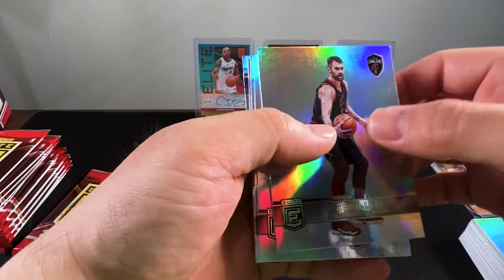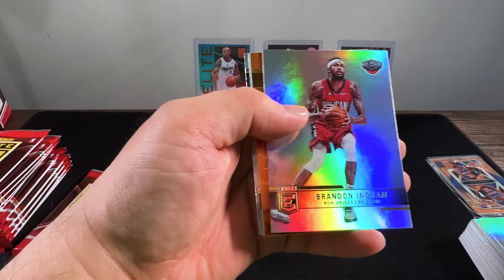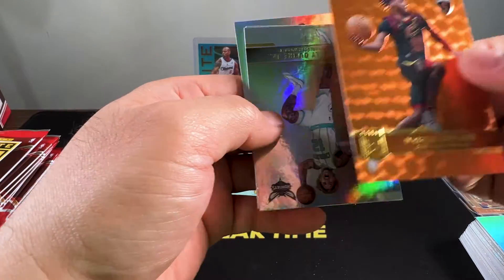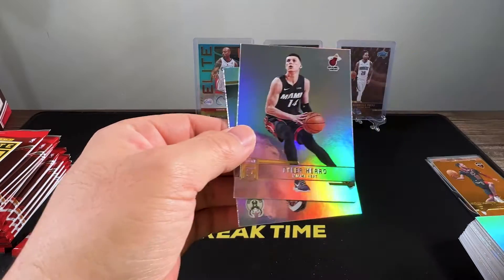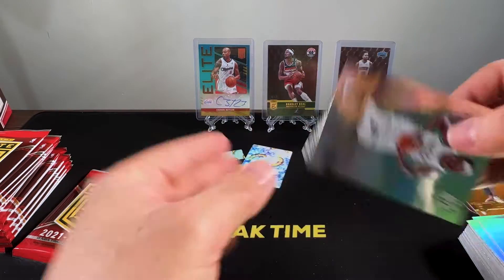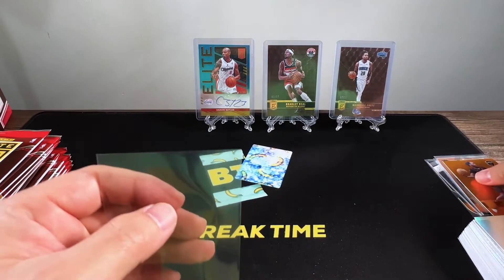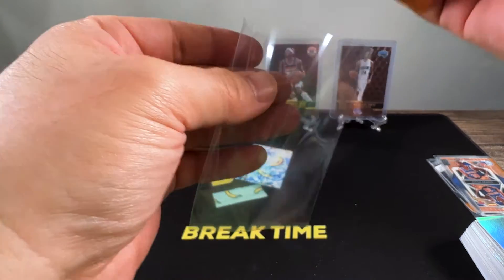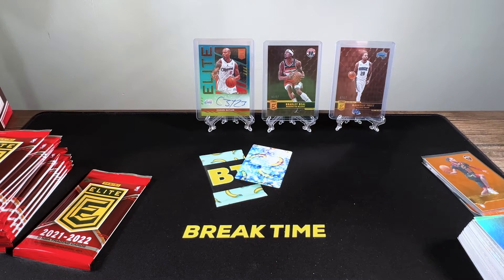Looks like we got an orange here. We got Kevin Love, Brook Lopez, Brandon Ingram, and Darius Garland — I like him. I like the young Cavalier team; they have a really interesting crew. Wouldn't mind starting a PC collection with teams like the Cavs and the Memphis Grizzlies — those two are very exciting and fun to watch.